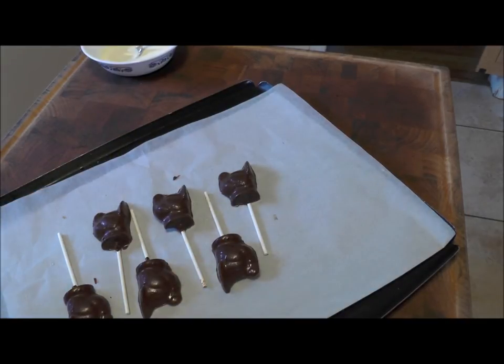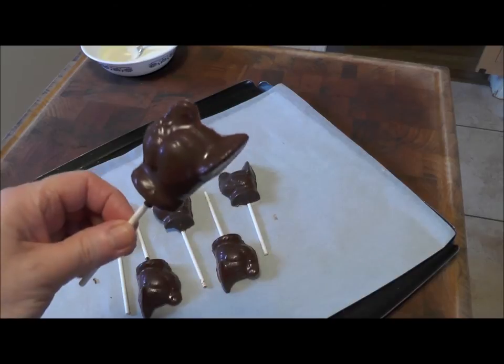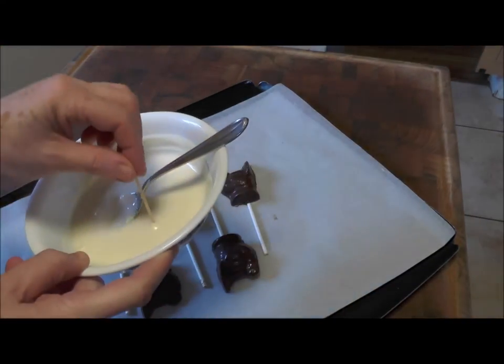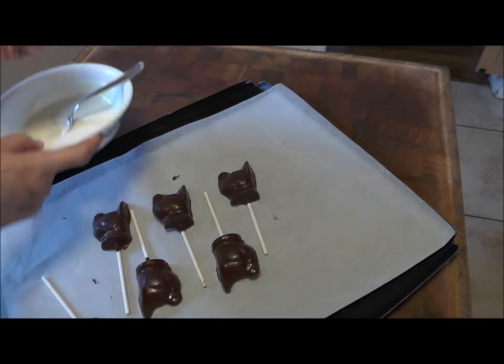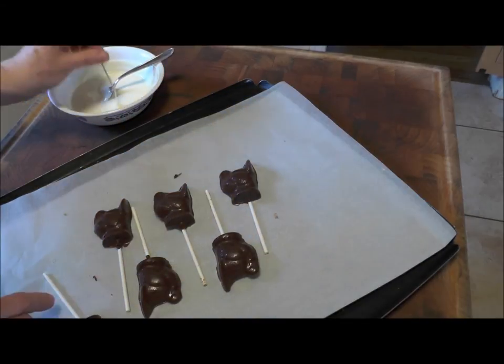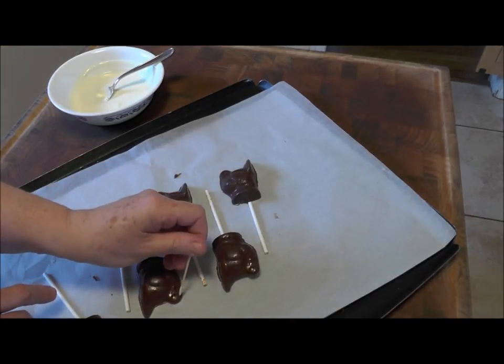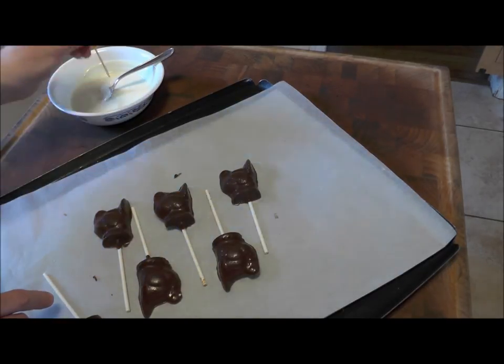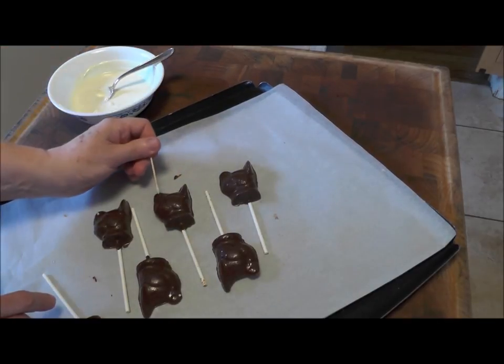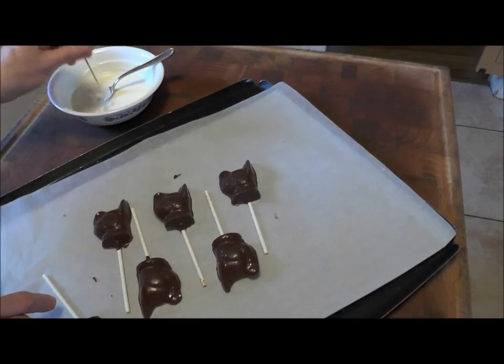Now let me show you — I put little tiny eyes on them. I just take a toothpick. Unless you're making millions of them, this is white chocolate that I melted. Just kind of take a toothpick and touch right where the eye is supposed to be. If you want, you can make up a bag of chocolate and that works too, but this just takes a second — a little toothpick.